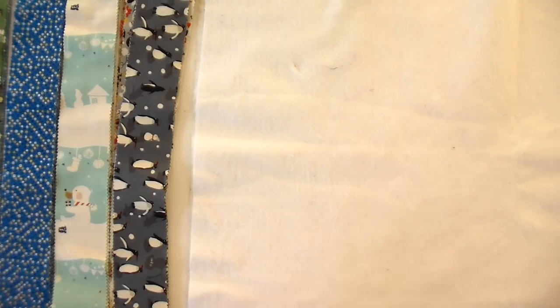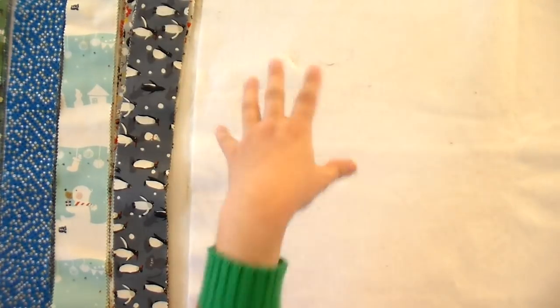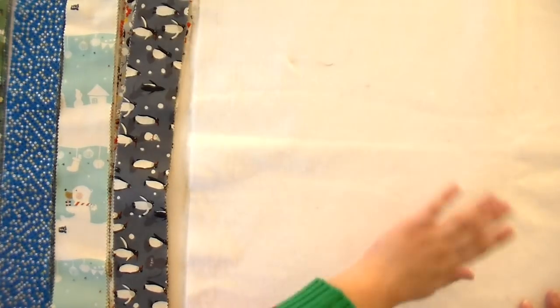It kind of looks a little scrappy, but because we've used an entire line of fabric, it is going to look very coordinated in the end. The very first thing I did was layer my background fabric with my batting on top — so it's quilt as you go. We're gonna quilt it as we are sewing it together. I just used plain muslin for that, because you're never gonna see what's on the back, and especially if you're gonna use a white lining, you don't want it to show through.